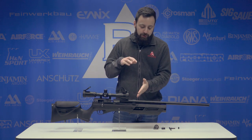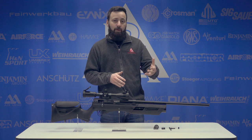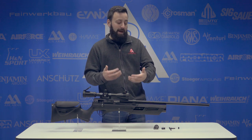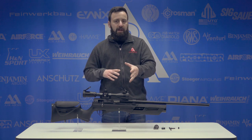Starting at the front of the gun, we do have a fully shrouded barrel. This does keep the gun fairly quiet, although the 25 caliber is going to be a little bit louder than the 177 and the 22, because it's pushing a little bit more air and more power. Underneath the shroud you have a fully rifled barrel.